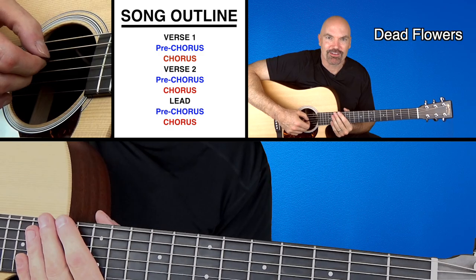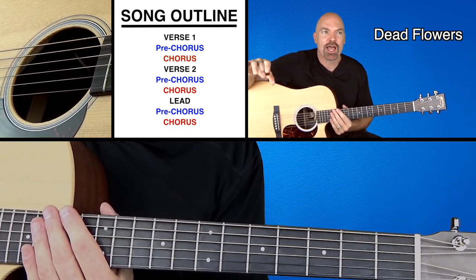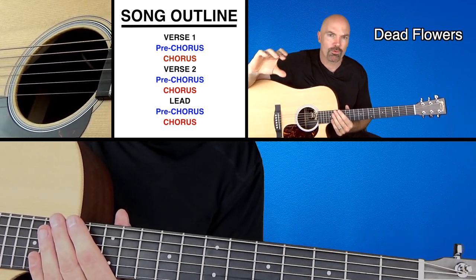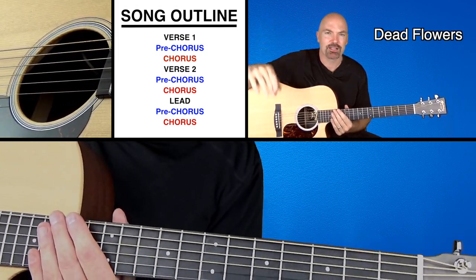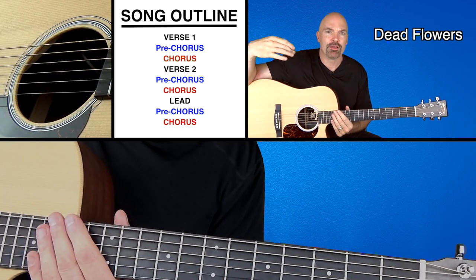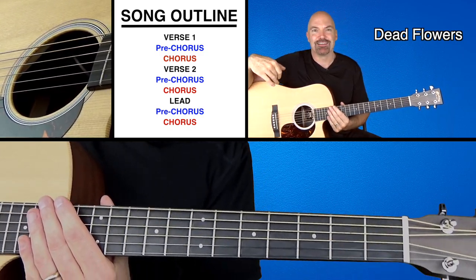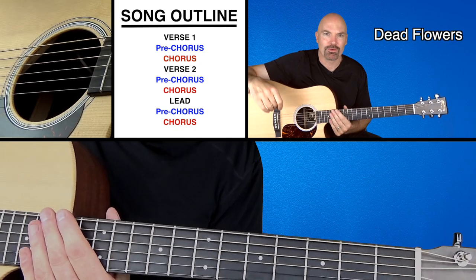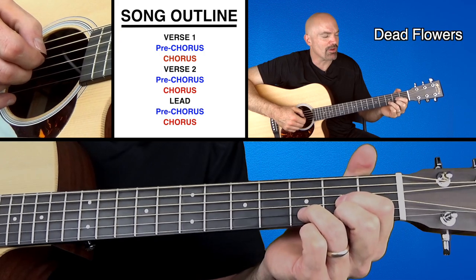If you look at your outline of the song, you'll see it's basically just verse, chorus, verse, chorus. But I like to break it up and make it verse, pre-chorus, chorus when you're learning it, because it helps you see it a little bit better. So think of it as verse, pre-chorus, chorus, then second verse, pre-chorus, chorus, and then a musical lead, and then another pre-chorus, chorus. So here we go — let's look at the verses first, and then you'll see what's going on.